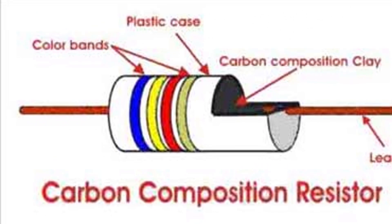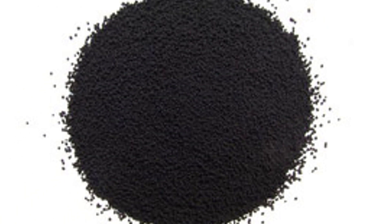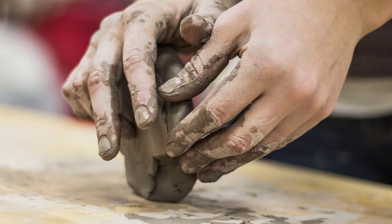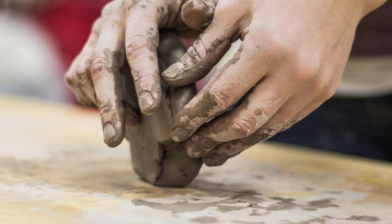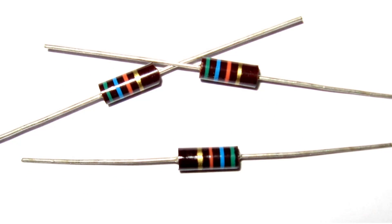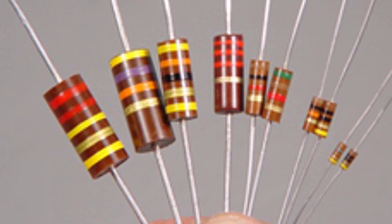Carbon Composition Resistor is a fixed form of resistor. Carbon particles are mixed with this resistor. This is a solid form of Carbon Composition Resistor. The majority of resistors are in a ceramic carrier with metal deposit or carbon film.